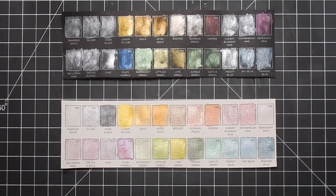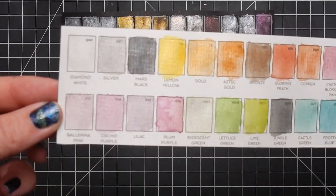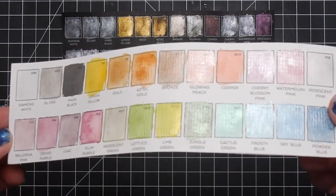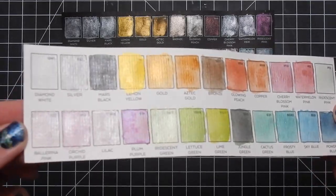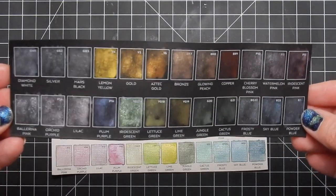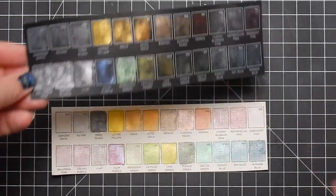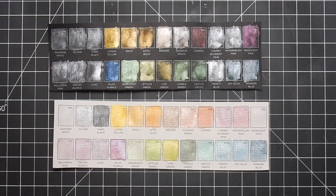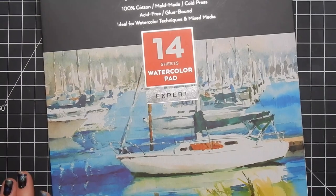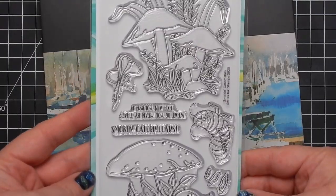I dried them off-screen so any sheen you see is how it looks when it's dry. When I was doing this, the first three columns I was like 'oh man, I don't know if I'm going to like these on black watercolor paper,' but then I hit the lemon yellow and the plum purple and I'm like 'oh yeah.' I actually ended up liking how they perform on the black cardstock over the white. Today I'm using 100% cotton Arteza watercolor paper.